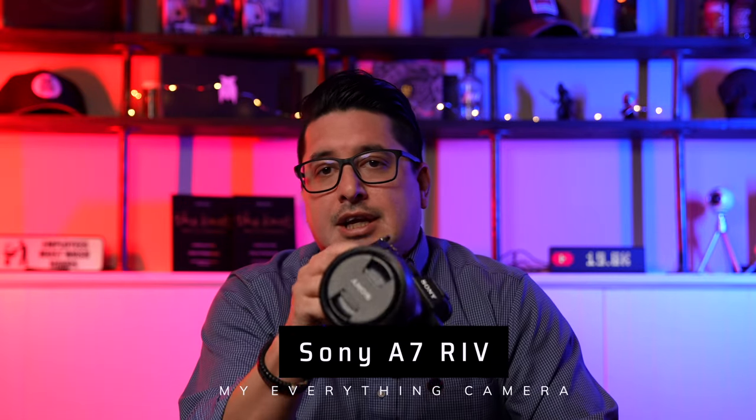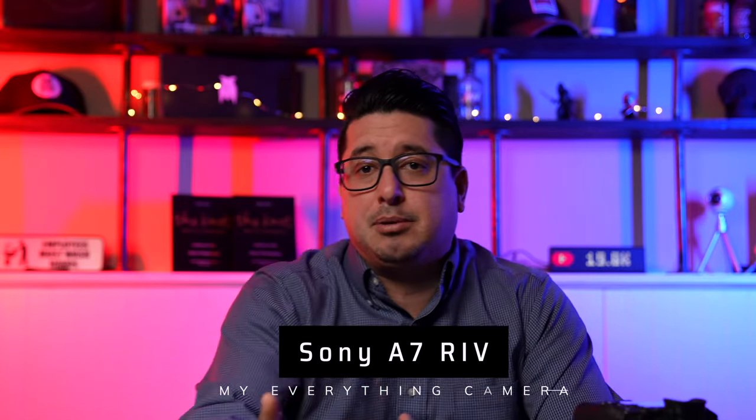My camera of choice is the Sony a7R4. It is overkill for some photo people — it is over 60 megapixels — but I like it because it does both things very well: it shoots video in 4K and takes a high-megapixel picture.